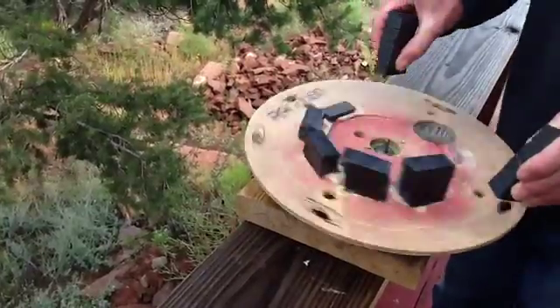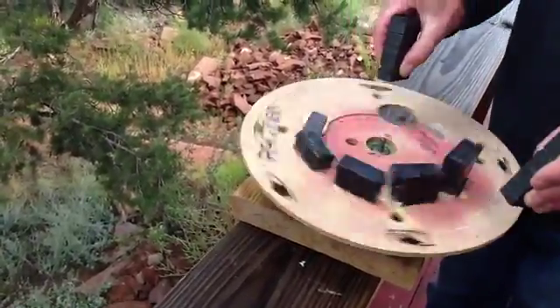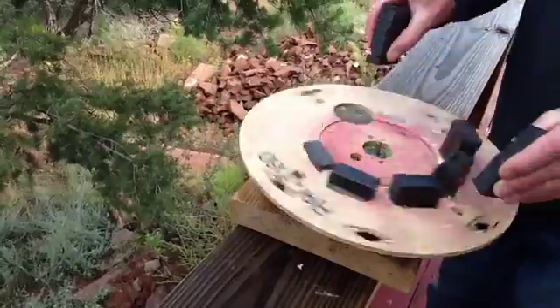So if I manage to rig up something that actually makes this work, I will definitely post it. Thanks for watching.